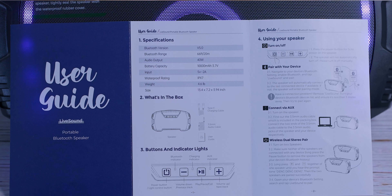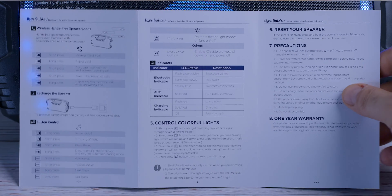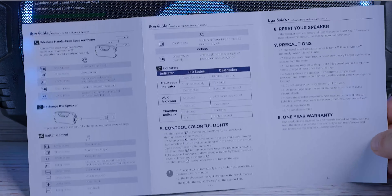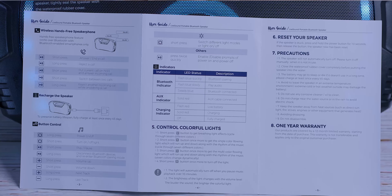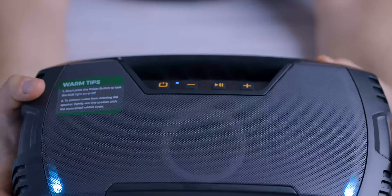In this video, I'm going to go ahead and review this Bluetooth speaker called LiveSound. It's a 40 watt speaker, 60 watts at its peak power, 10,000 milliamp, and you can pair two of them for a whopping 80 watts of power. It is waterproof, and there's a lot more I want to tell you about this, including some sound tests with different kinds of music so you guys can be the judge of it yourself if this speaker is any good or not.